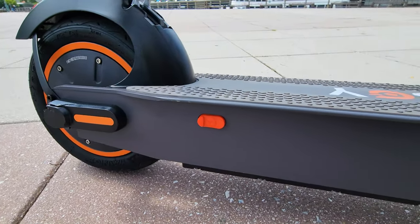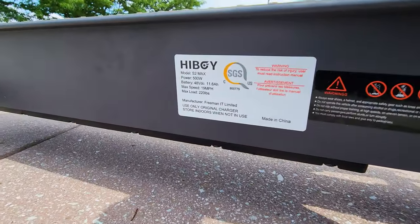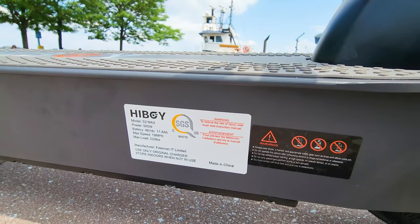The charging port is on the side right here. There are two stickers with information about this model, and it has an IPX4 waterproof rating. Now let's check out the top speed.